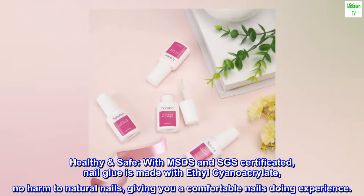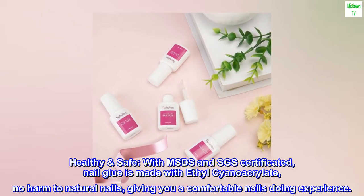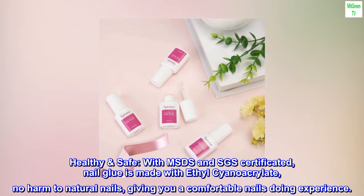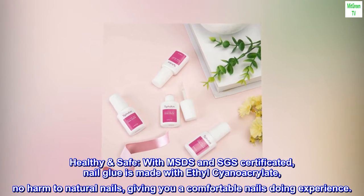Healthy and safe — MSDS and SGS certified. This nail glue is made with ethyl cyanoacrylate, causing no harm to natural nails, giving you a comfortable nail-doing experience.